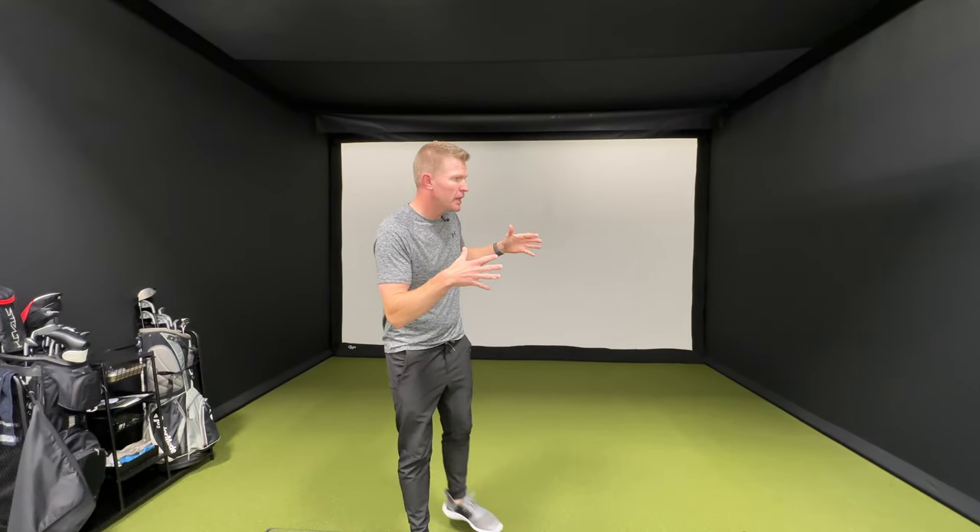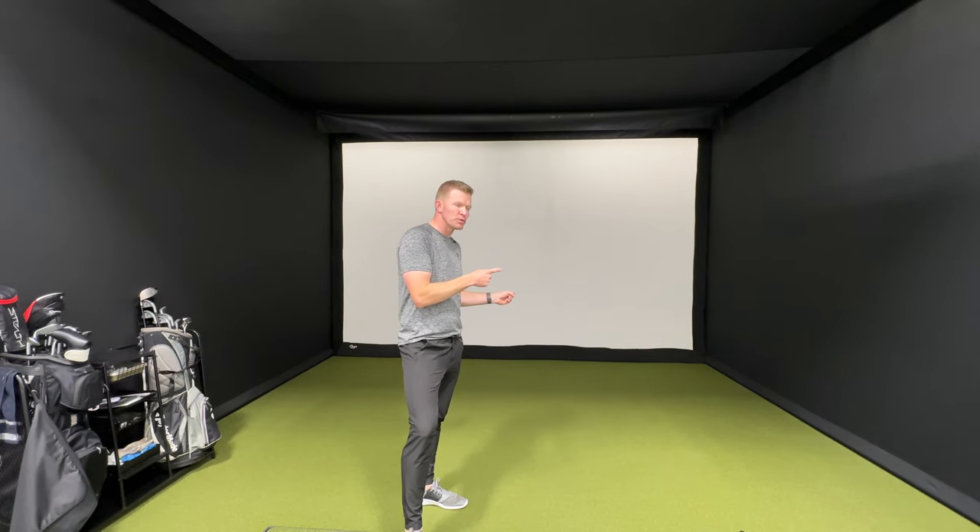Welcome back to HFH Golf. Today we're going to be converting my Carl's Place Pro Enclosure over to the new C-Series Enclosure.